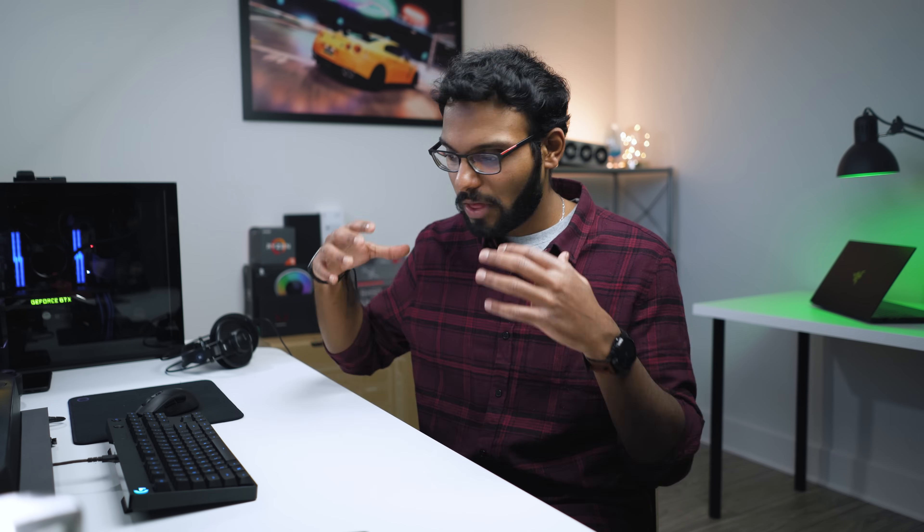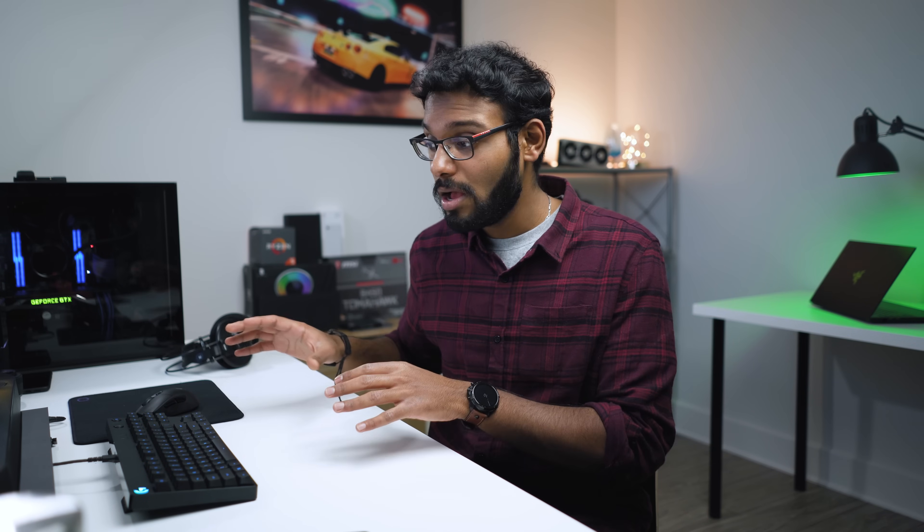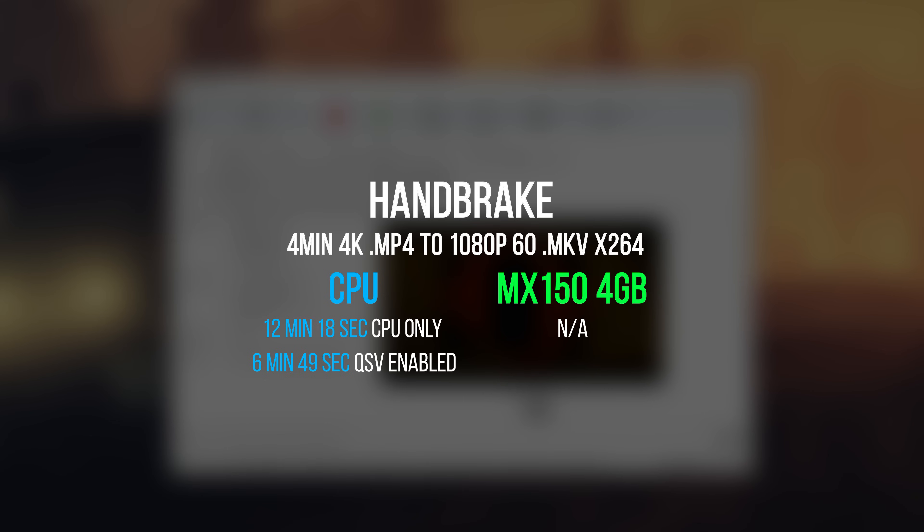I also want to dig a little deeper into other tasks. A thin and light 13-inch Ultrabook at the Stealth's price point would typically be expected to pull double duty for content creators and professionals while away from their office, since they'd normally use a workstation PC to get their job done. But can the MX150 really make a difference in rendering performance and other demanding tasks that would normally bring an Ultrabook with Intel's integrated graphics to its knees?